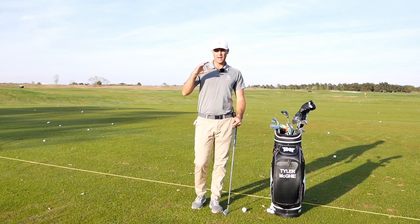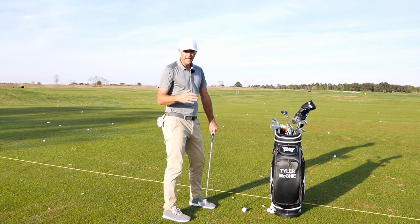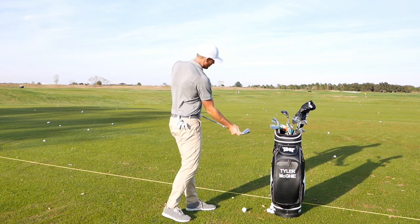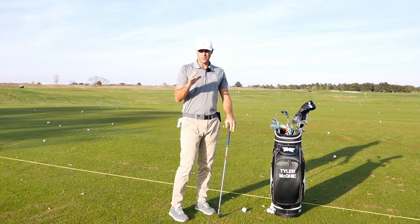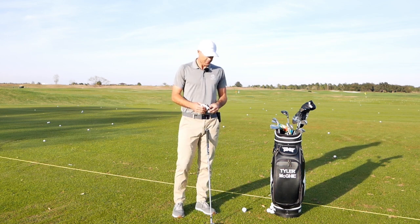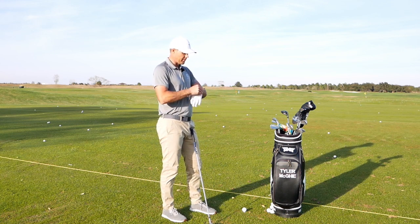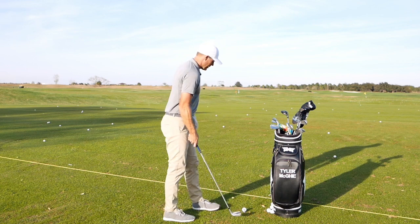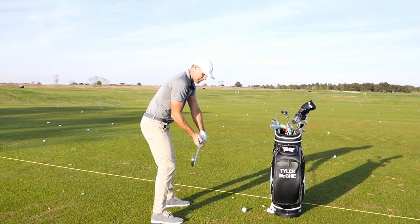Welcome back to the channel. I wanted to highlight getting the club in a good spot on the way down, and then how I can put force into the club through the grip and get my body in a position to deliver a really good strike. I've done a couple of videos referencing the grip before — this one is a bit more about what your shoulder is going to do post-impact. So if I get set up here, what I'm trying to do is get the club in a good spot on the way down.